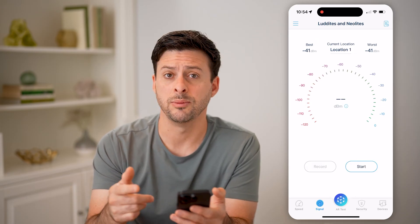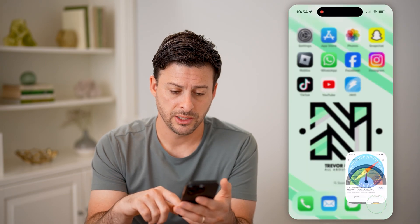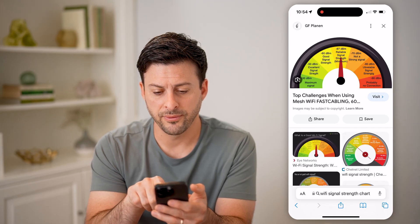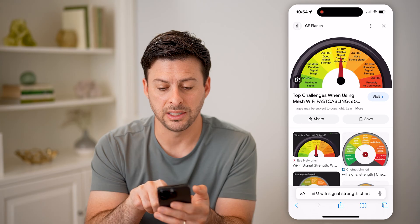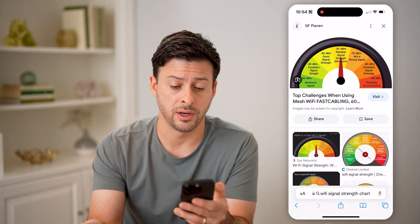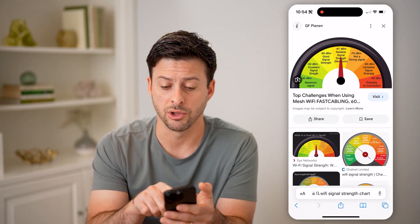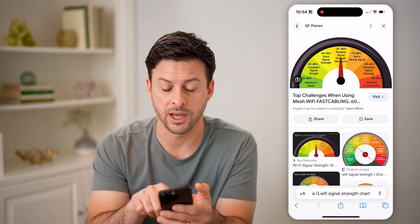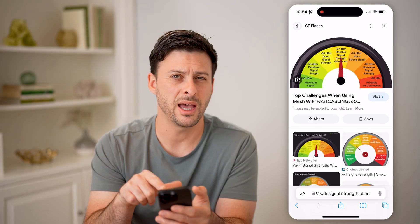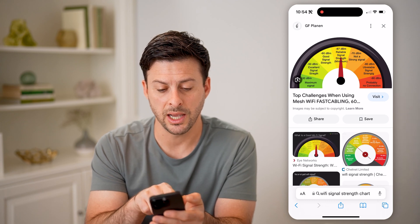Let's just hit Stop here. I'm at negative 41 DBM. You might be wondering — is that a good signal or a bad signal? Let's open up this little chart. What you're looking for is: if you're closer to negative 90 DBM, it is probably a very bad connection. The scale goes from negative 90 all the way up to negative 30, and I'm at negative 40 DBM, so I'm between maximum signal and excellent signal strength.